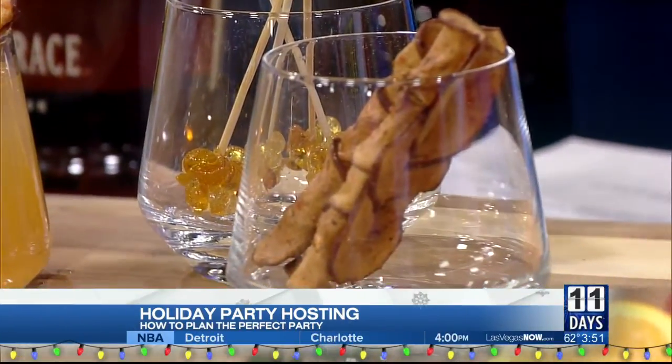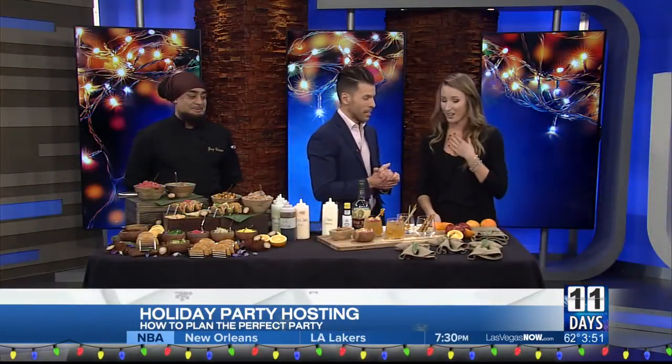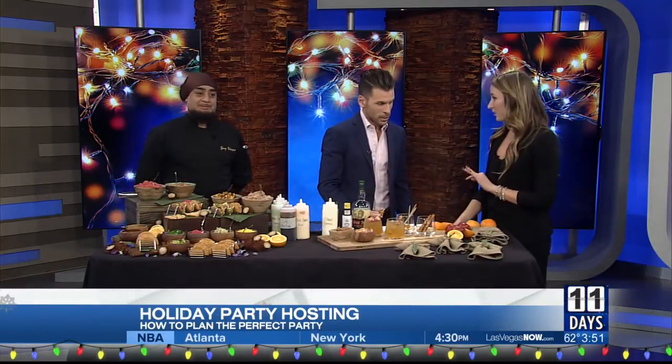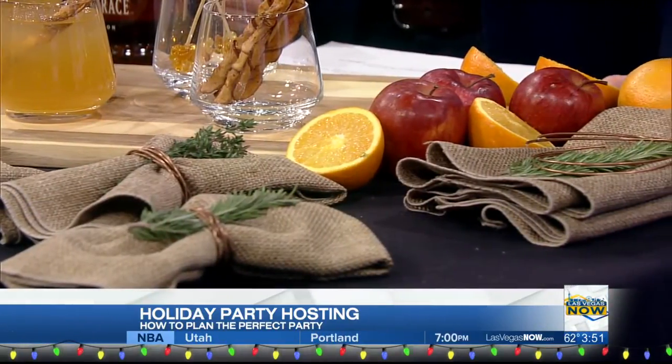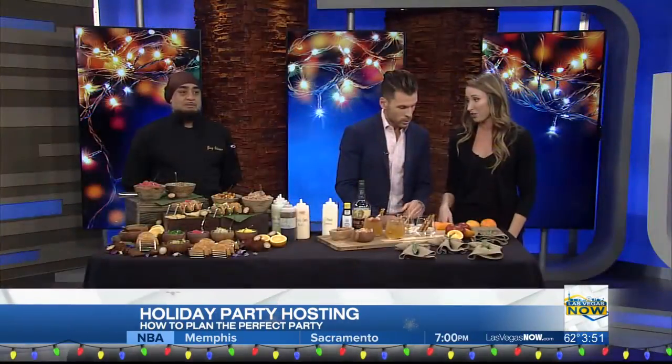Because these are napkins here, but you make them look so fancy. What's the trick? So you do not have to be a professional. All we did was fold them — you can do it any type of way. And then you can take anything that's around your house. We did a little bit of thyme and then rosemary — things you might have in your kitchen already.